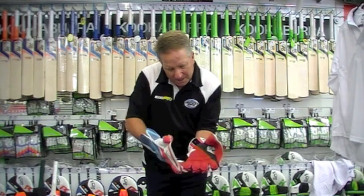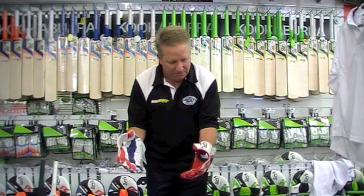This one is more scalloped and tailored. The pattern is a little different and a little tighter in the gauntlet, which is around the wrist.